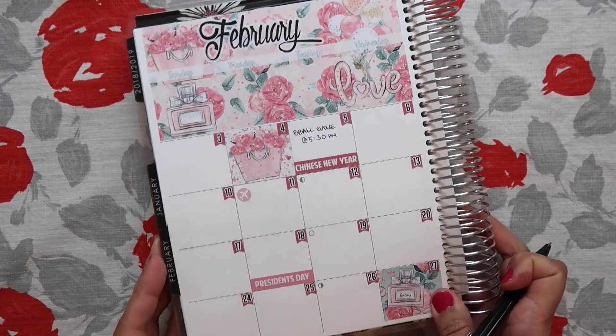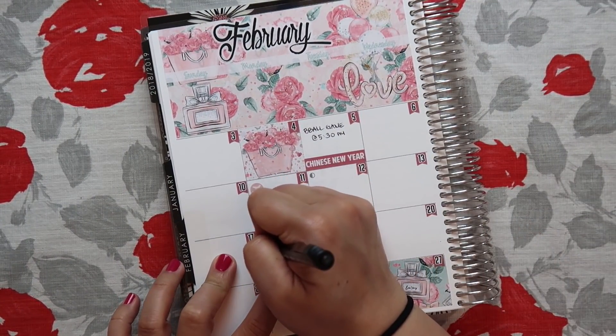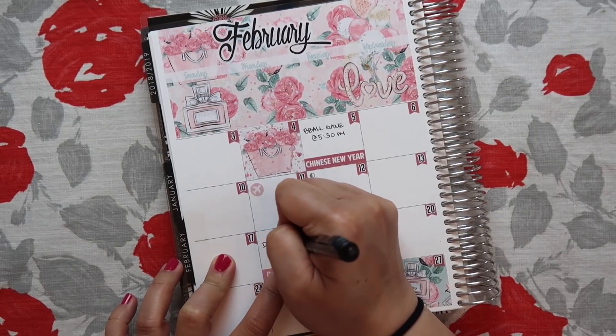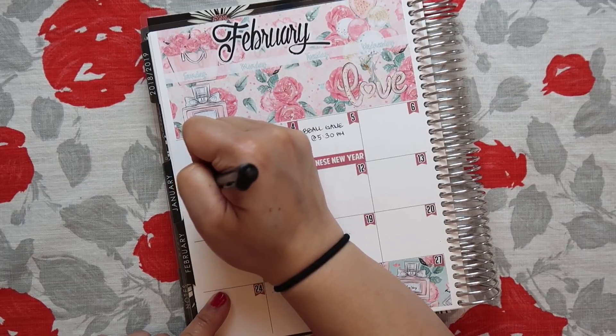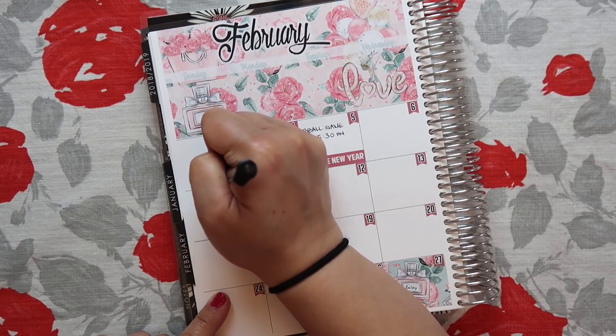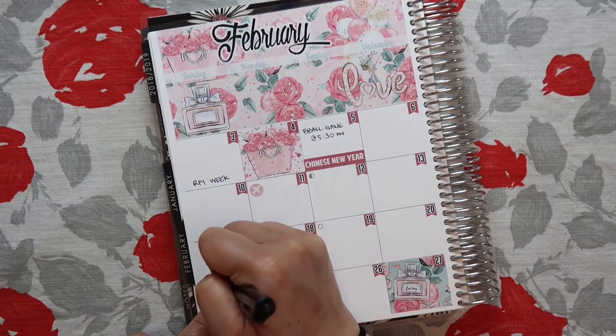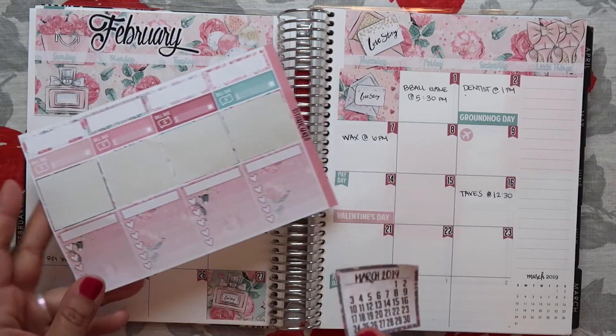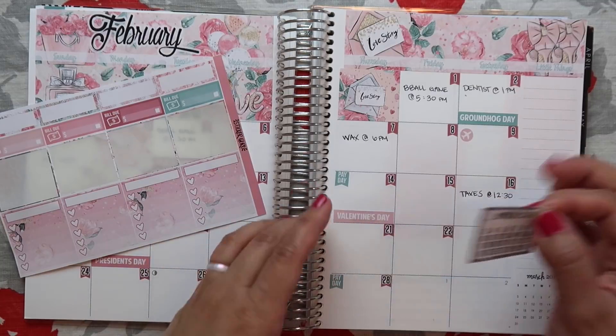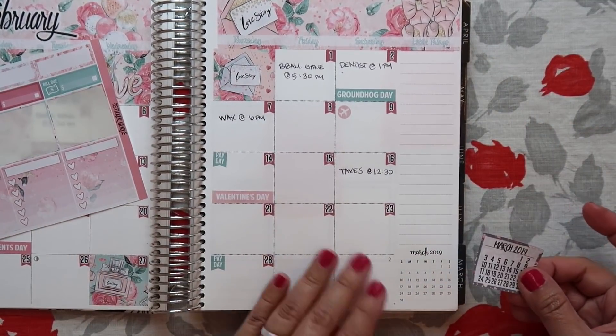On the 18th I am off that day, so I will put day off. I'm going to write something right here that I do for work — this is work-related. And then it also comes with the March sticker, so I'll put that right down here.